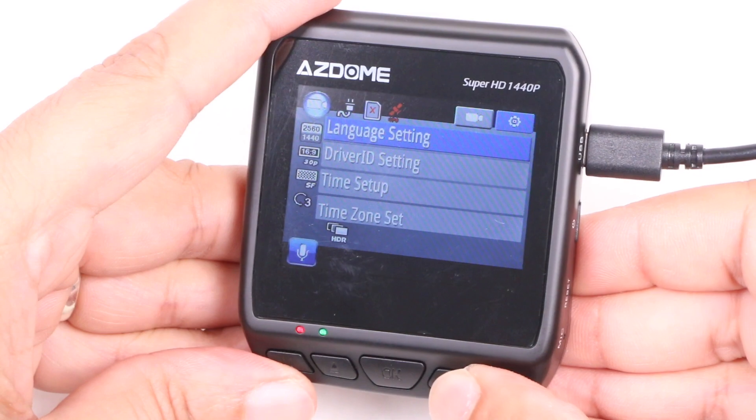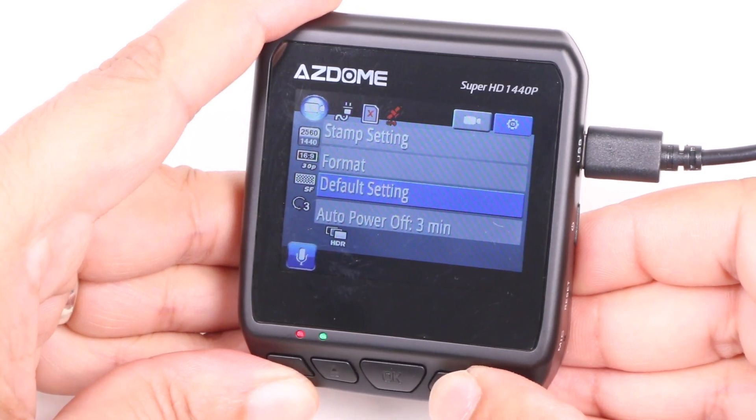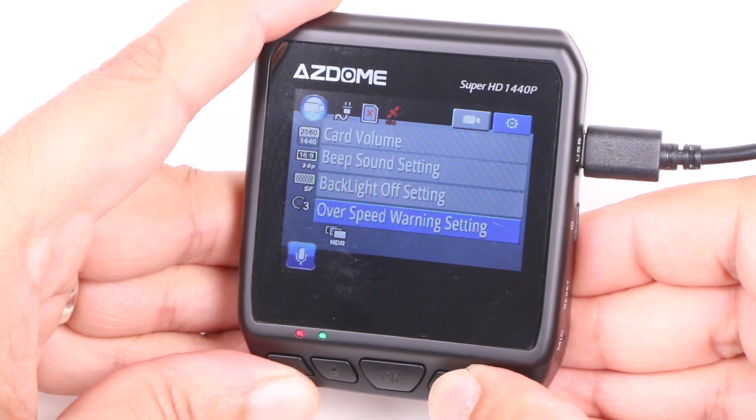Note that I could only access the menu with the memory card removed though, so I'm unsure how you can format the card, which makes that function a little pointless.